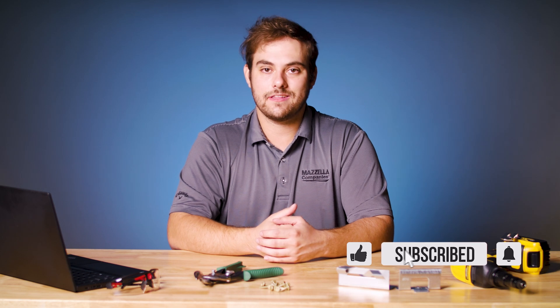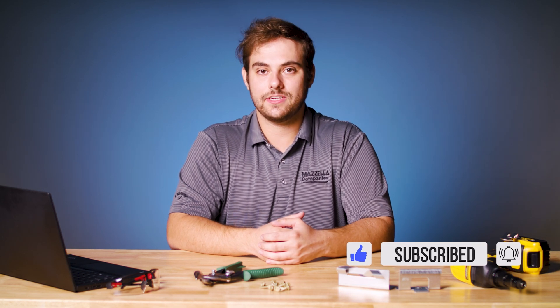Info about each topic we covered is located in the description below. Comment if you have questions of your own — I'll answer them on the next episode. As always, I'm Thad Barnett, we'll catch you next time.